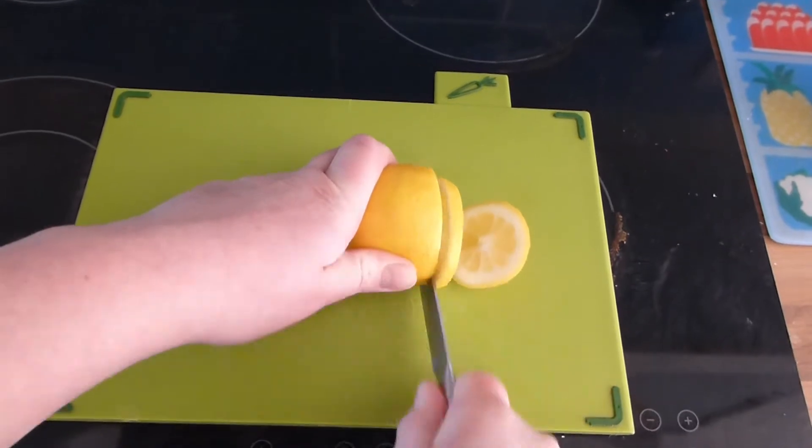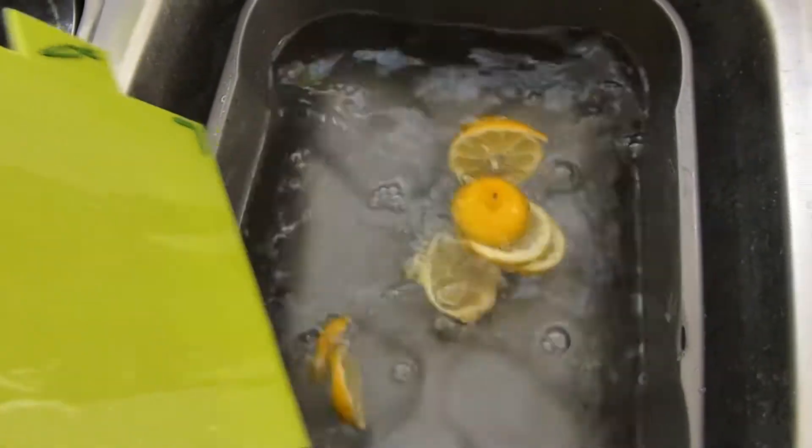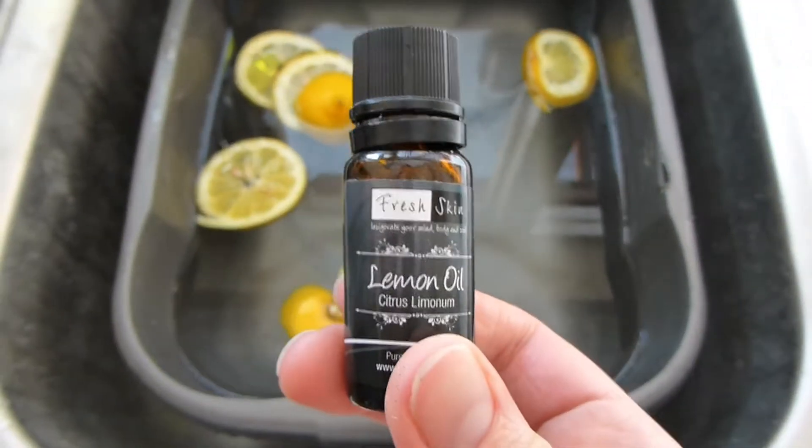Number two is to add some lemon slices to warm water. The warm water is great because it helps to release that lovely smell, and I even added a few drops of lemon essential oil, but you don't need to do that. If you have older ones, you could add jugs and cups and pretend to make lemonade, but obviously be careful that they don't actually drink the water.